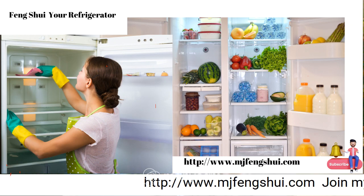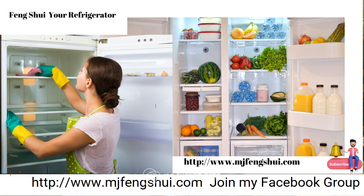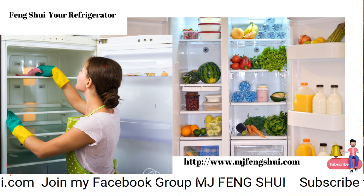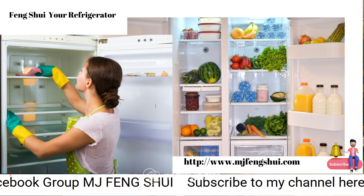Hi there, welcome to MJ Feng Shui. This is Marlena, and I invite you to subscribe to my channel and join my Facebook group MJ Feng Shui — we would love to have you.